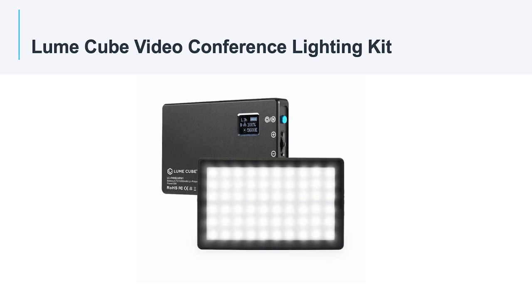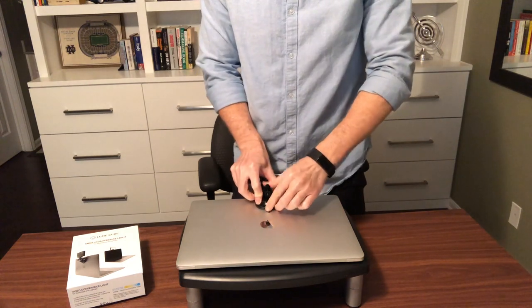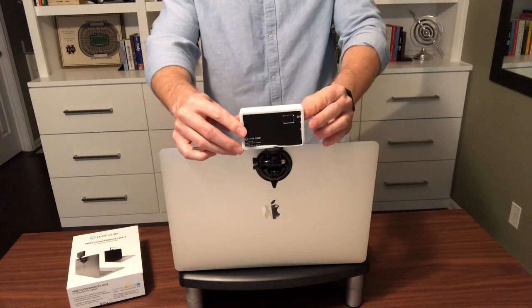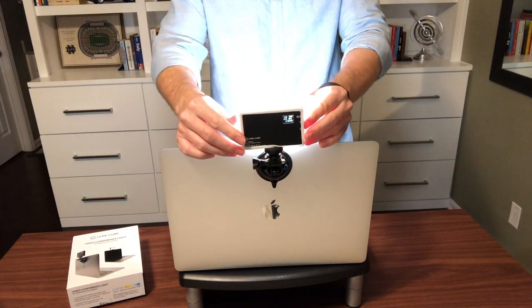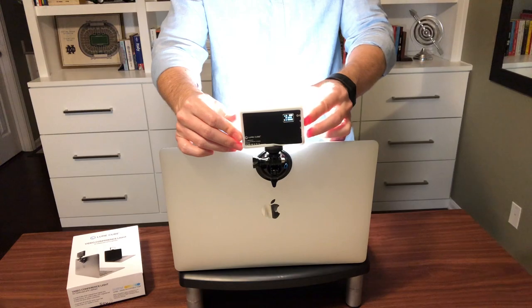Let's get started with the Lume Cube Video Conferencing Lighting Kit. It comes with a suction cup mount to attach the light to the back of your laptop or smart device, and a USB cable to charge the built-in battery. It also comes with an attachable frosted light diffuser to soften the light while you're using it.